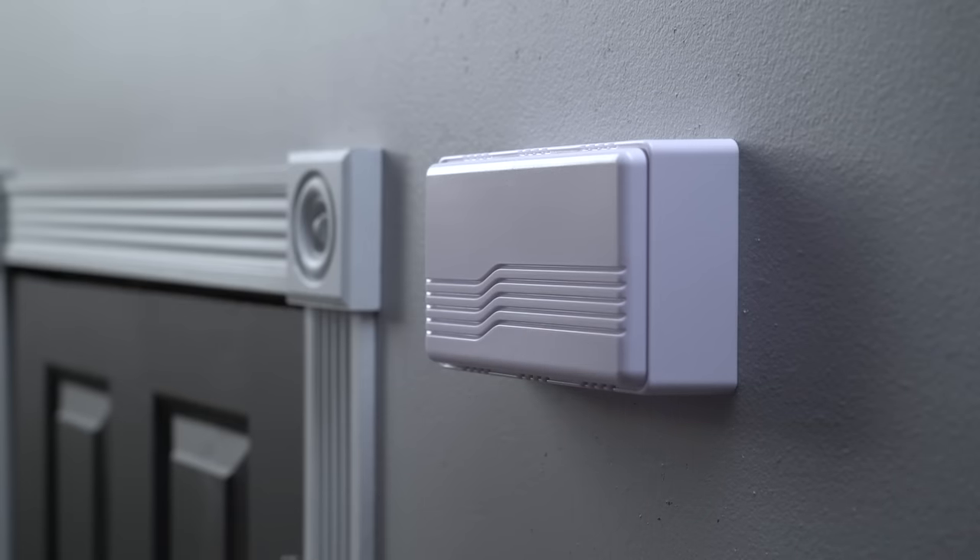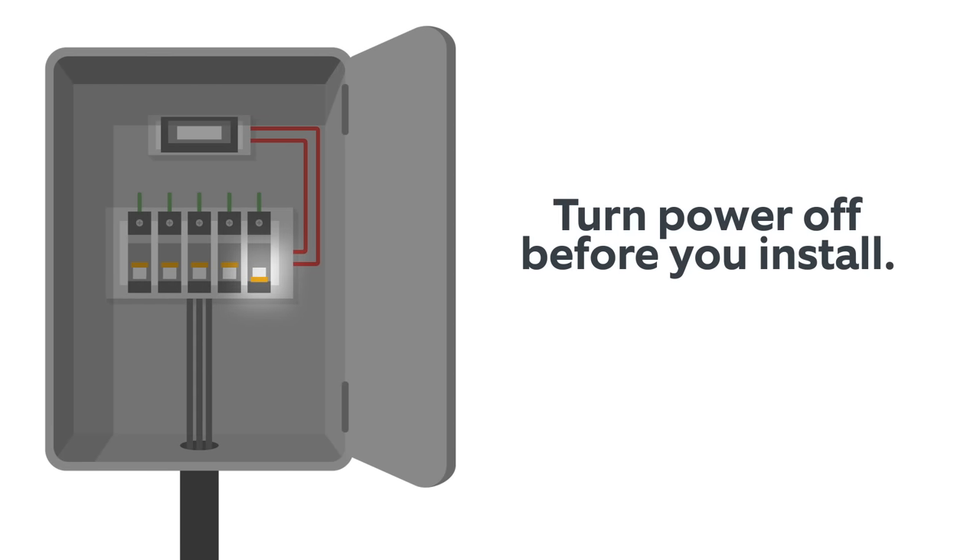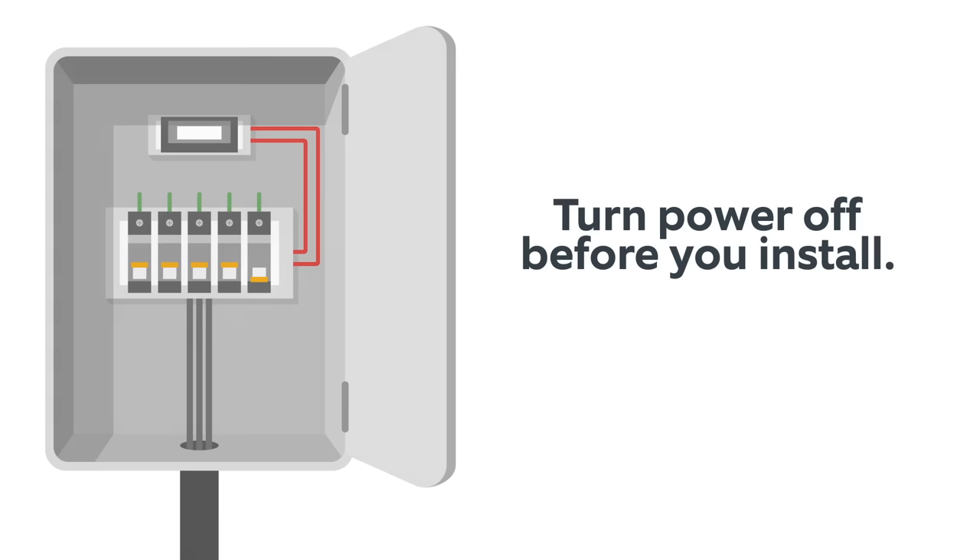Before you do anything else, you must turn off power at the breaker box. If you're not sure which breaker to turn off, contact an electrician for help.